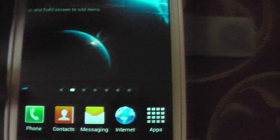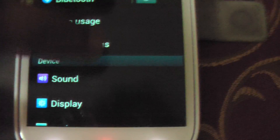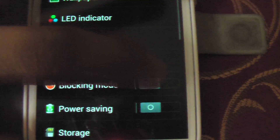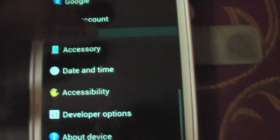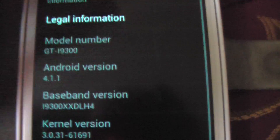I've keyed in all the details and I'm just going to log into the Play Store for the first time and download and install all the apps I want. There's absolutely no lag. I don't know how the battery life is going to be because I haven't used this till now — it's the first time I'm using this ROM. Wi-Fi is on. Under About Device it shows Android 4.1.1, HyperGalaxy.